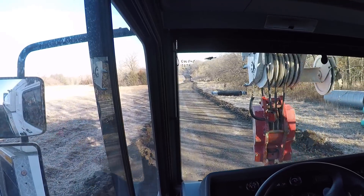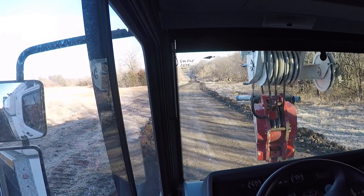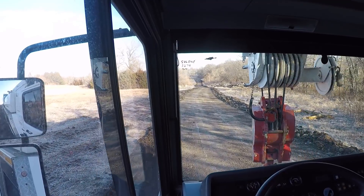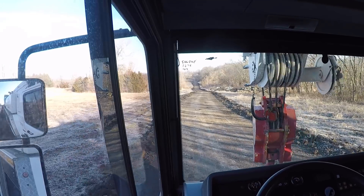Right here it's not too bad. Once we get out where the sun's been shining on this ground, it might get a little slimy. Anyway, I'll just do a little driving here and let you guys go for a ride.